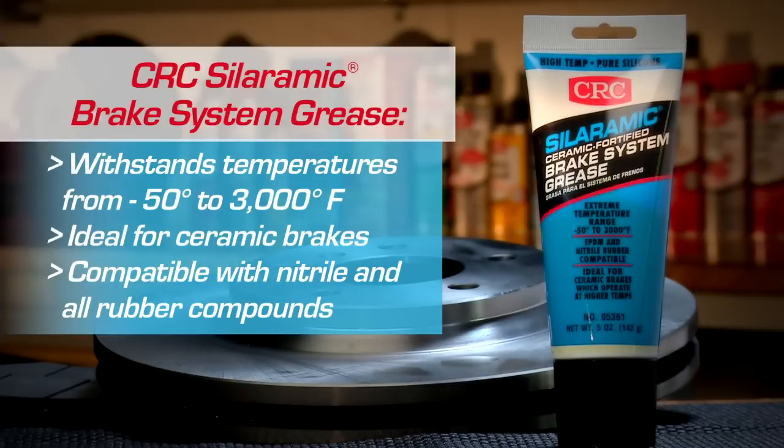Sileramic is a ceramic fortified pure silicone dry film lubricant. It outperforms ordinary caliper and brake system greases, withstanding extreme temperatures up to 3,000 degrees Fahrenheit. Sileramic helps prevent uneven pad wear and is engineered to last the life of your brake pads. It protects brake systems under the harshest of conditions and temperatures.